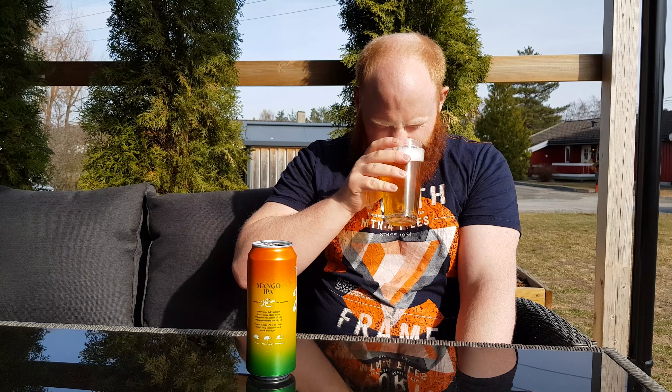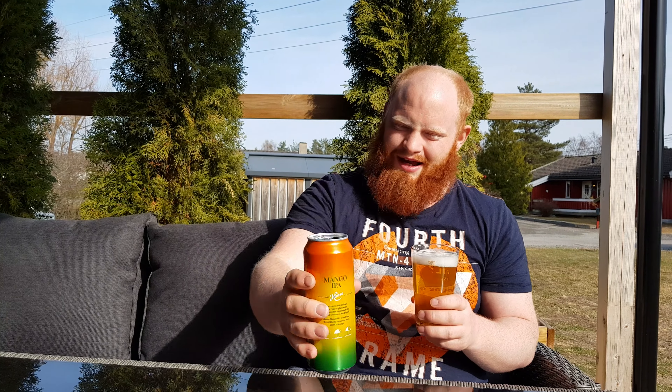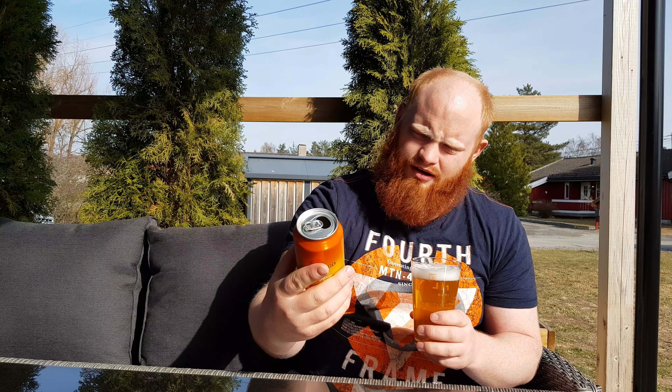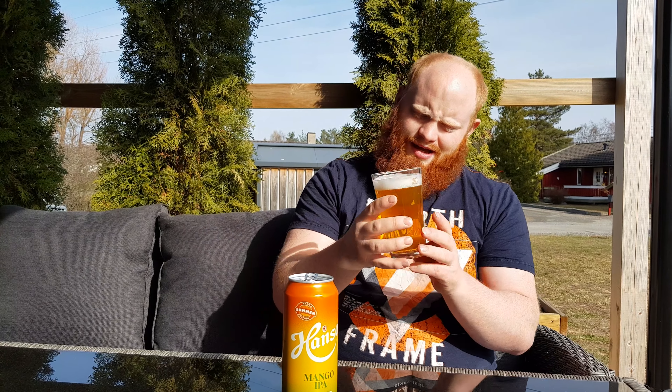Let's get the nose on it and see what it smells like. It smells pretty good. I'm quite surprised because it's a mass-produced beer that Hansa does. It smells mango, fruity, and quite... smells pretty good. I really want to taste it now.